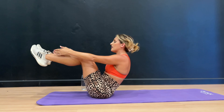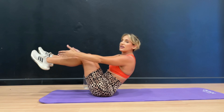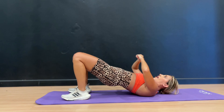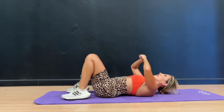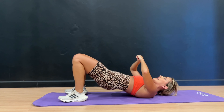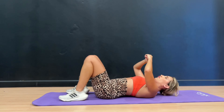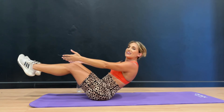Up and lift. You got this — squeeze, make it count. We've got 20 seconds — up and squeeze, and lift. Big exhale, up and lift. We're going to count down in five seconds — 3, 2. Here we go: 10, 9, 8, 7, keep going, 6, 5, 4, 3, 2, 1. One more — up and done.